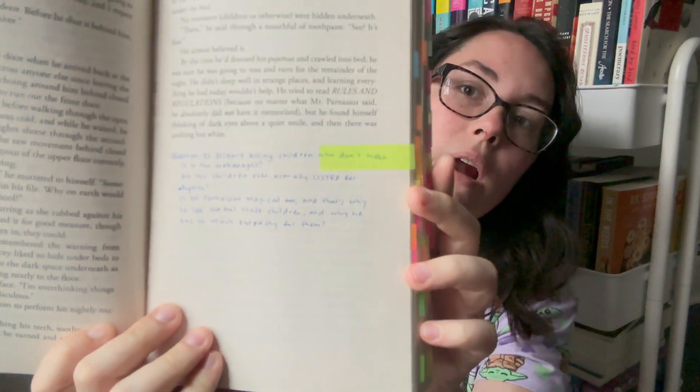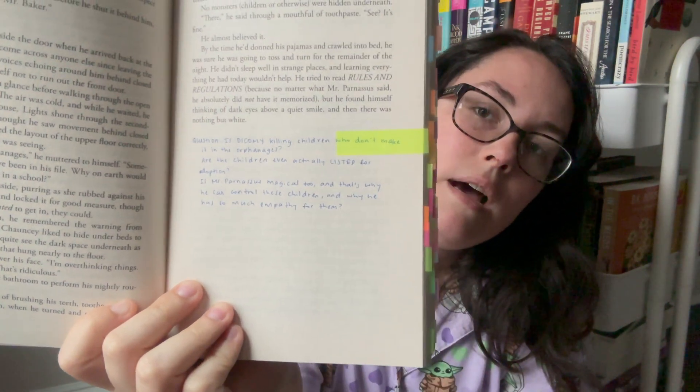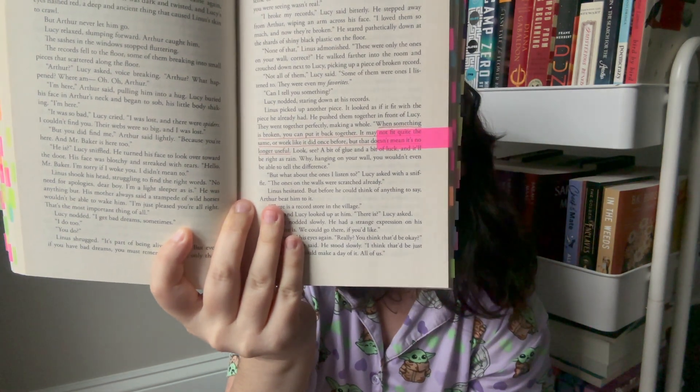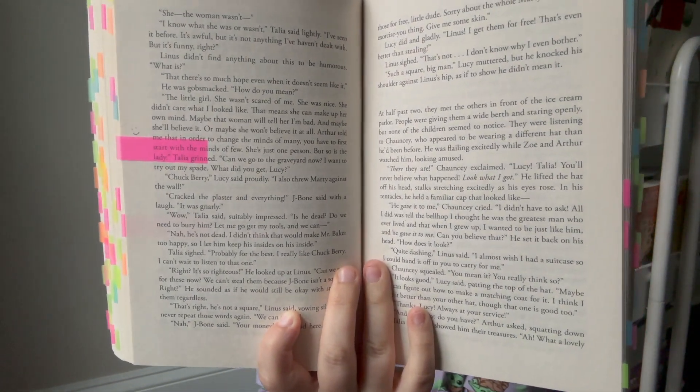I do this a lot where I ask myself questions at the end of a chapter and I'll tab my questions — because they'll be questions, predictions, things like that. Here are some quotes that I love — I underline them in red and tab them pink. This one I didn't even underline; it was just a part that made me happy. The romantic parts make me happy — I put a little smiley face in the margins and tabbed it pink.